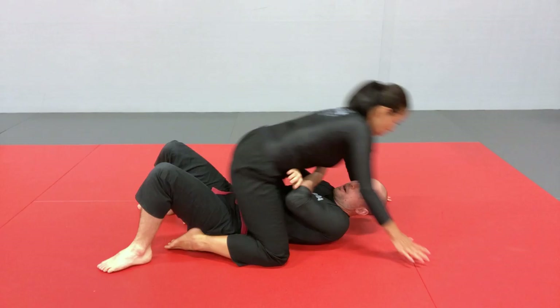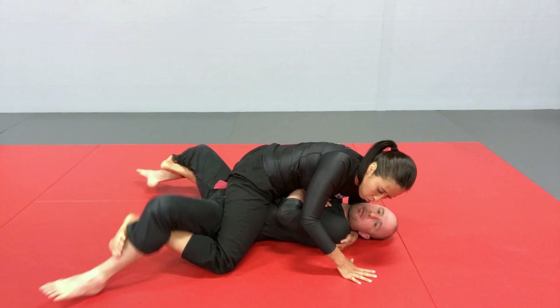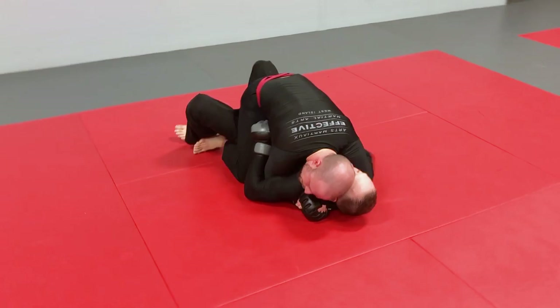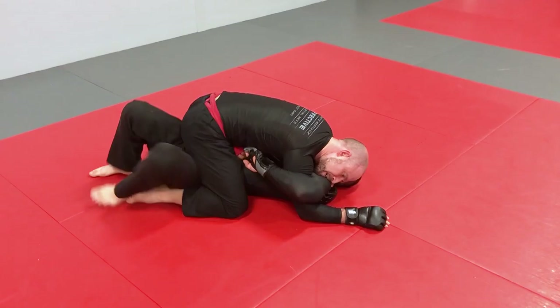The first thing she needs to be able to do in the top mount position is stabilize it. She needs to play between the regular mount position, the high mount position — if she can get higher underneath my armpits — which is a more offensive position offering more opportunities for attack. She also needs to alternate with the low mount position, where she's hooking my legs and basing out with her arms on either side.